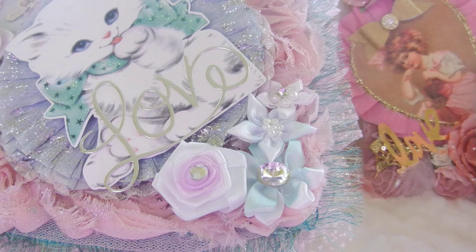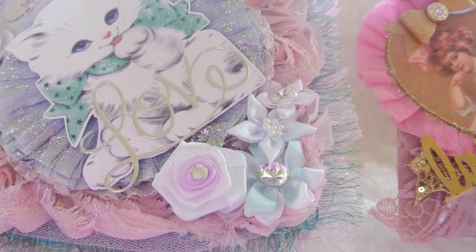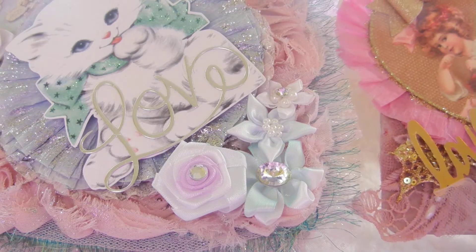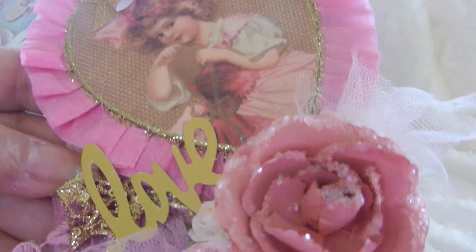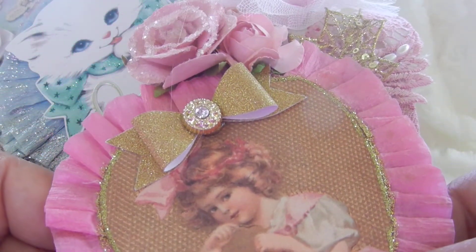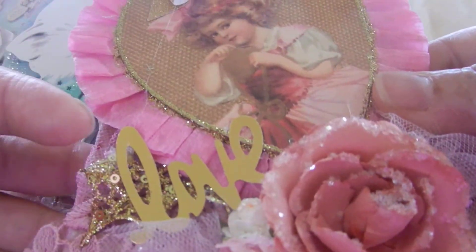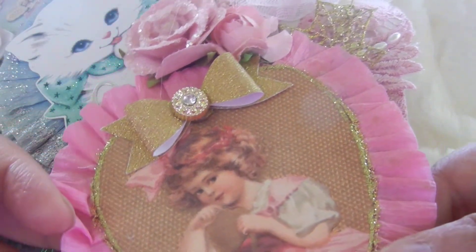By the time you see this video, Carmen, I hope you will have received your package. She is in the Netherlands, so it takes about four weeks for anything to arrive. This is what I made for Carmen — it is a Valentine's tag and it has a lot of sparkle to it.